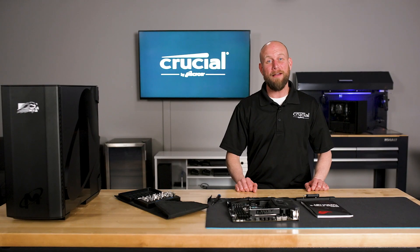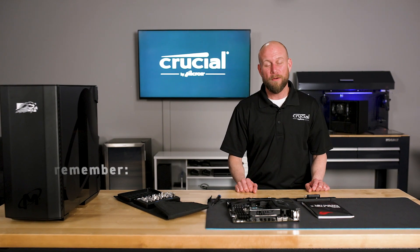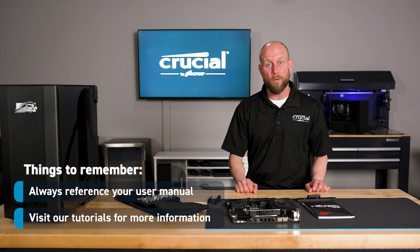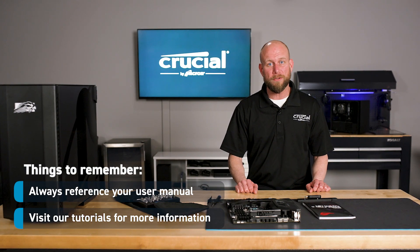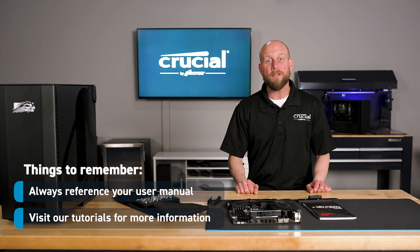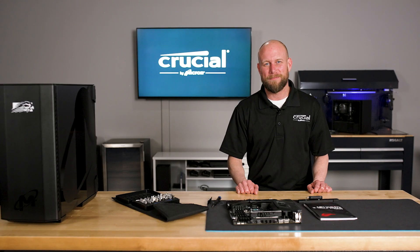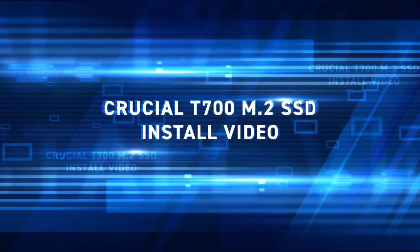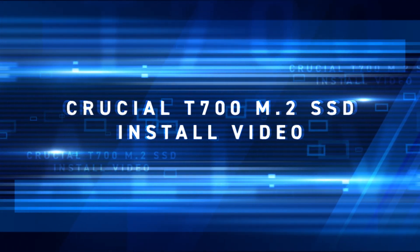And there you have it — that's how you install the new Crucial T700 in your computer. Remember to always reference your motherboard user manual, and if you need additional information on formatting your drive, cloning your data, or setting up a boot drive, visit our library of tutorials. For more information, visit our website at www.crucial.com.